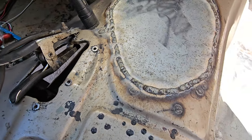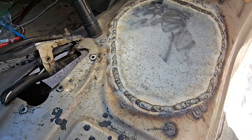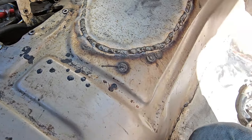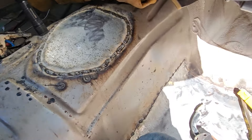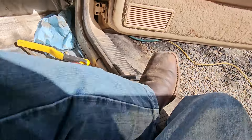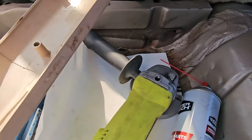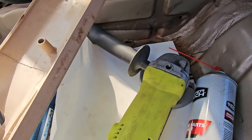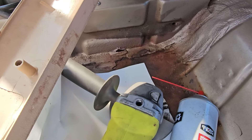I'm going to let that all cool down. I'm sitting in the floorboard of the Jeep working, but we'll clean all this mess up and fix that rust back in there.